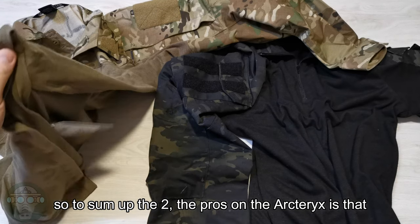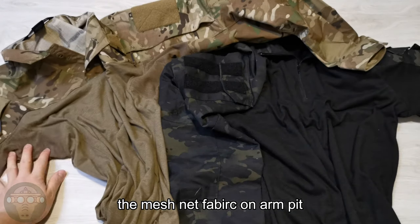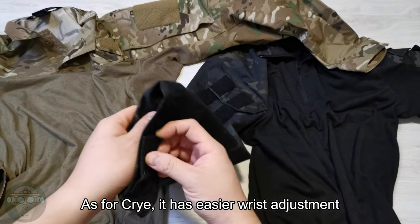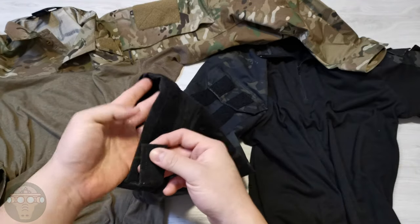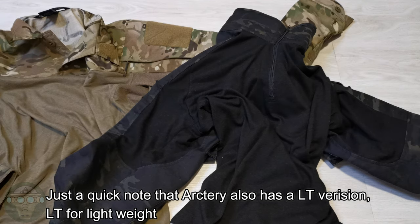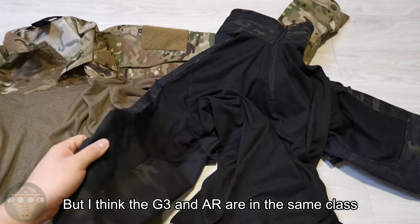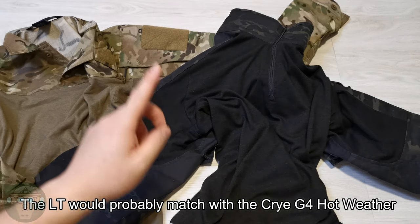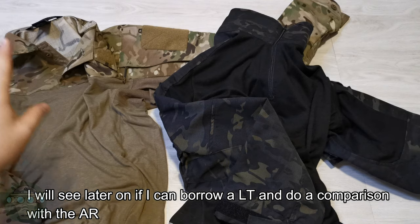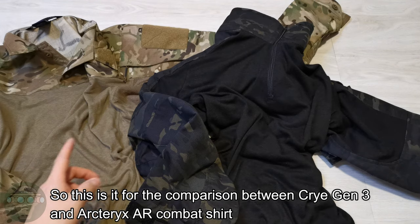To sum up: the pros of the Arc'teryx are the sleeve design for those who like to roll up the sleeve, the zipper arm pocket, the mesh fabric on the armpit area, and the elbow pad placement. For the Crye, it's better for those who don't like to roll up the sleeve — you get more flexible Velcro adjustment on the sleeve, and the zipper collar is more convenient. Just a quick note that the Arc'teryx also has an LT version — LT stands for Lightweight — which is for hotter areas and has a zipper on the collar. I think the G3 and the AR are in pretty much the same class, and the LT would probably match with the Crye hot weather series. I'll see if I can borrow an LT Arc'teryx from my friend to do another comparison between the AR and the LT.